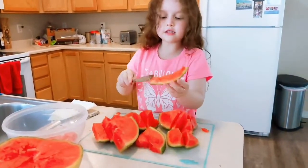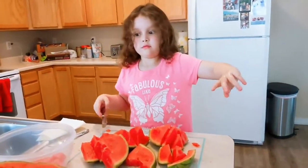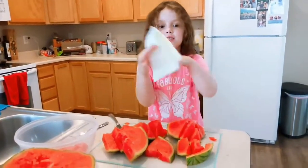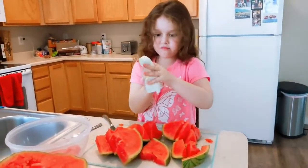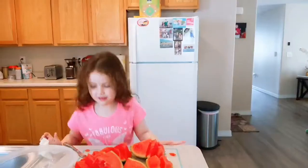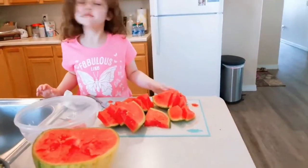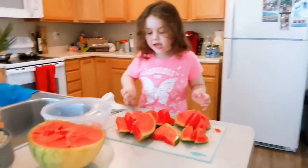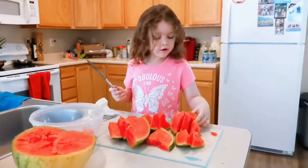I guess this one's done already. Need to wipe my hands again. So I just have to do this. Okay, now guys, I'll do the other one now. Let's do the other one.